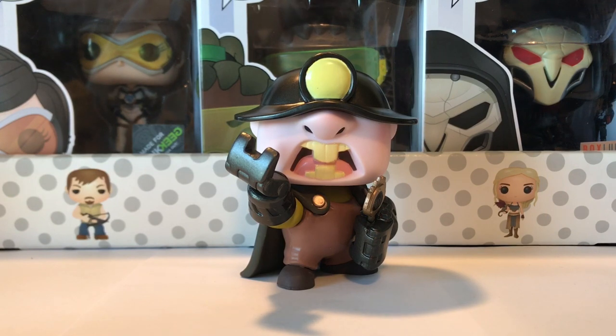Speaking of bad guys, we have the Underminer up next. This guy haunted my dreams for about 14 years, because the first movie came out when I was 4 or 5. I've had to wait about 15 years to see how he turned out and what havoc he's causing on the Incredible family. Not very happy with this guy, but it still is a really cool pop — he's got some very yellow teeth and his Underminer helmet on. Super cool pop, but I really don't like him.